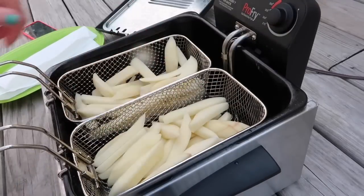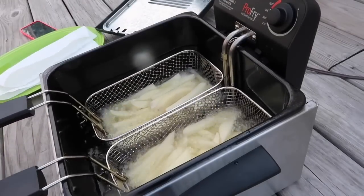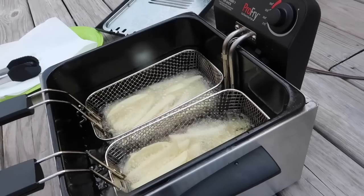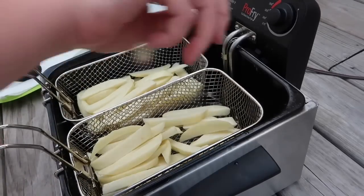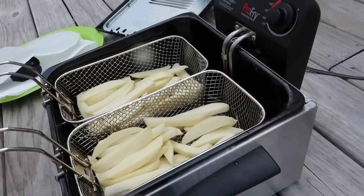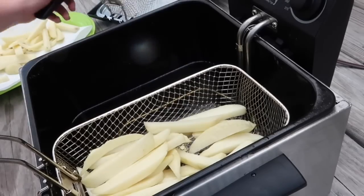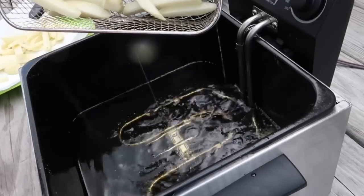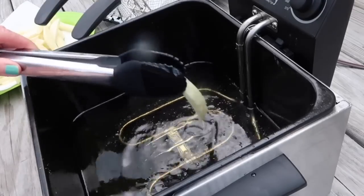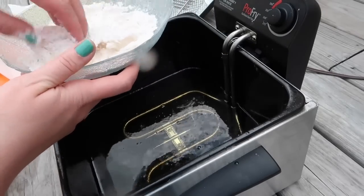I pulled out the deep fryer with my oil preheated to about 330 degrees and pre-cooked the fries — let those cook for about three minutes and then took those out. As you can see, they are not fully done yet. You do this in two cooking times — I drained those on some paper towels. This is just going to cook the inside of the potato. Some grease did splatter on my camera lens, which is equally driving me nuts.